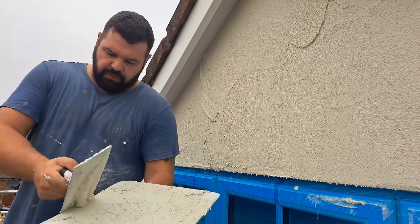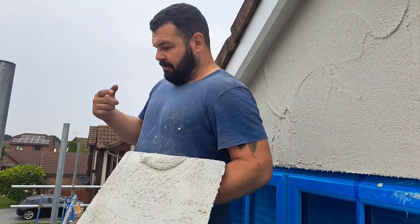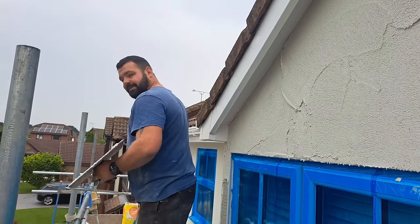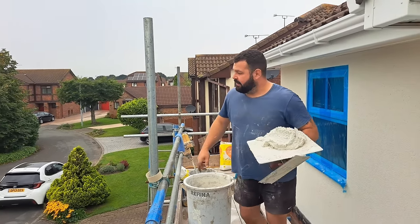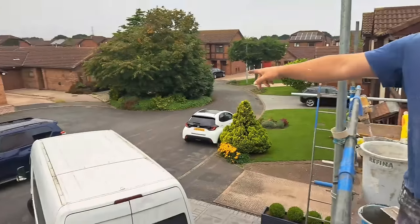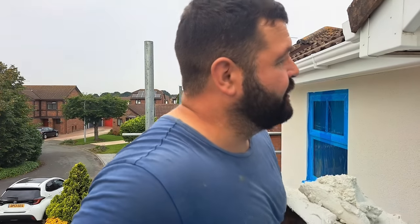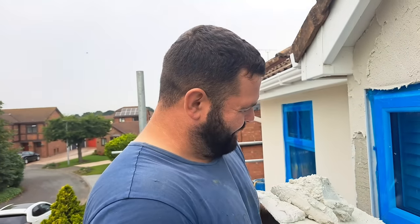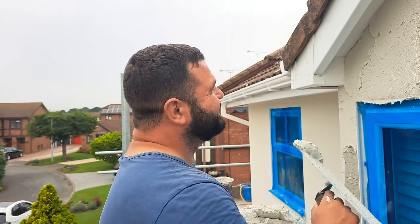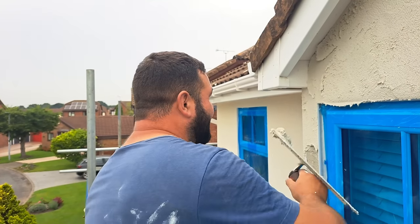Sam's got a skip outside, so if we're fast today getting this scraped, we can get all our rubbish in it. It's just a shame for me having to get one in. My missus has only turned up on the job, and now she's round the back having tea and toast with the customers whilst we're out here working. She's like flipping Lady Penelope.